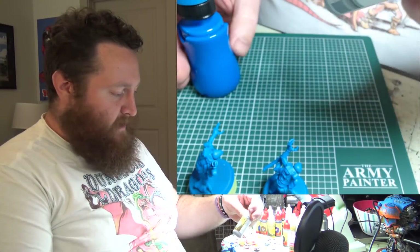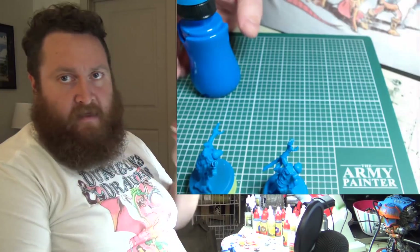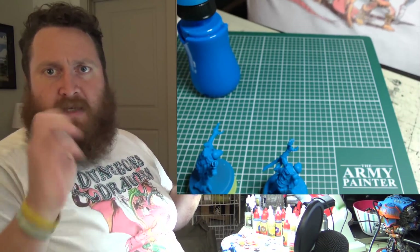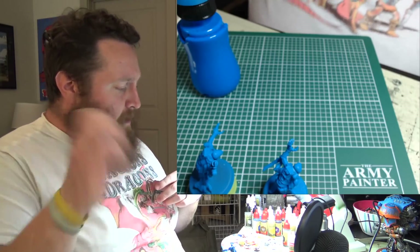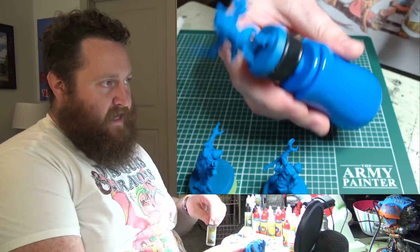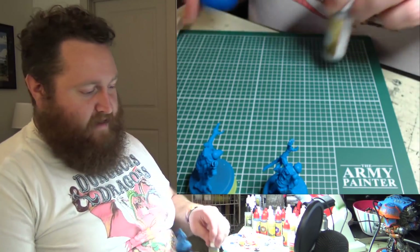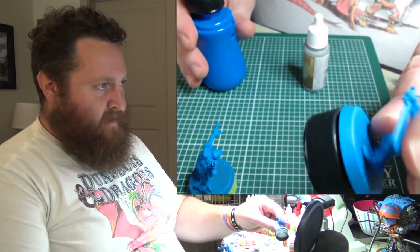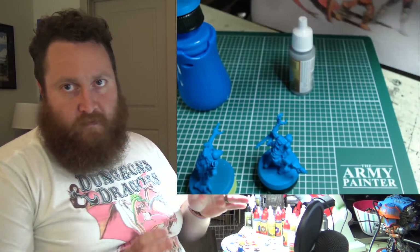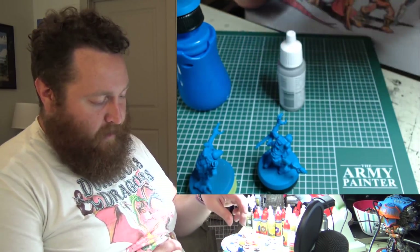I'll be working first with Ash Gray from Army Painter, using that on the armor parts — or the exosuit part for the minor suits. I'll also be using the Game Envy hand painting handles, which I'm really becoming a big fan of, especially since you can put them on soda bottle caps, making it super easy to switch out and move along.